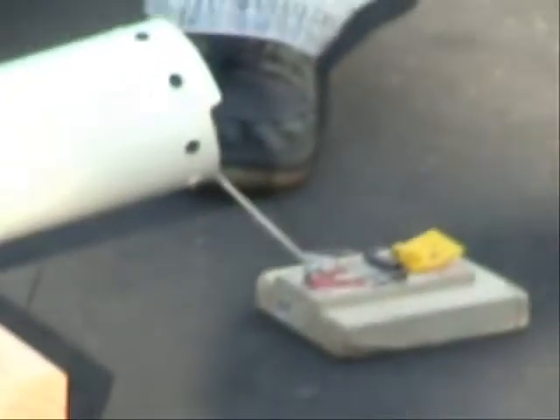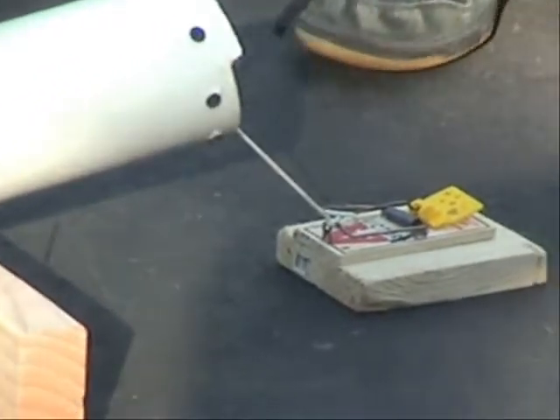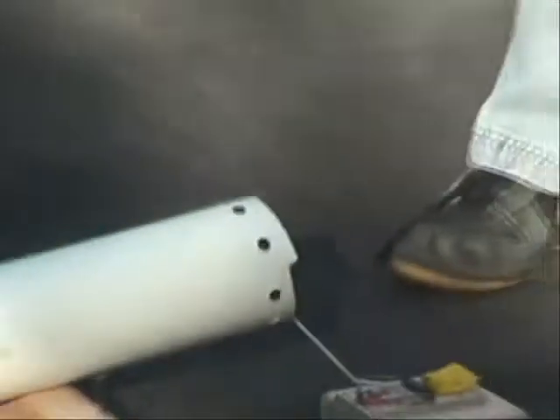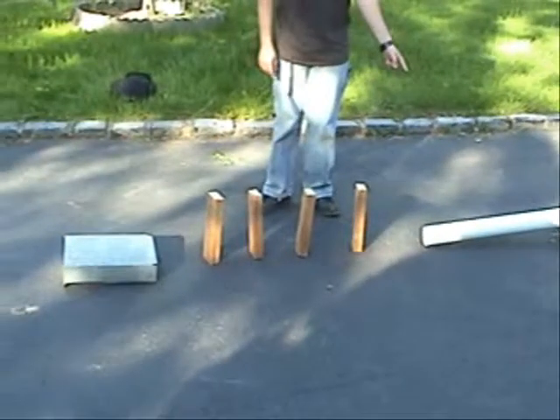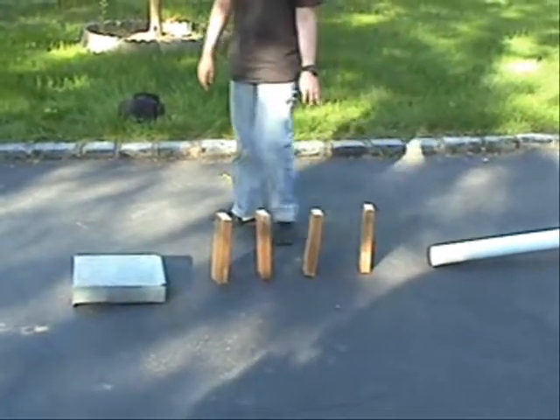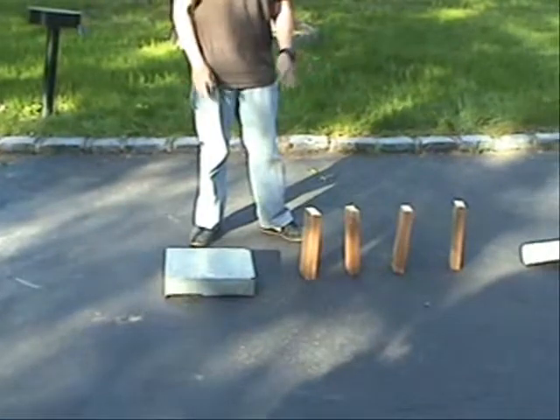The ball inside the PVC pipe is tied to the mousetrap. Once the mousetrap snaps, the ball will be released. It will again roll down the PVC pipe, hit the four blocks, causing a domino effect, hit this hunk of metal, and make a bell sound.